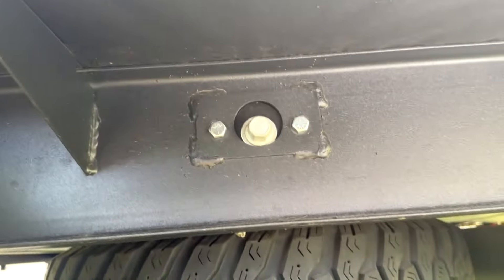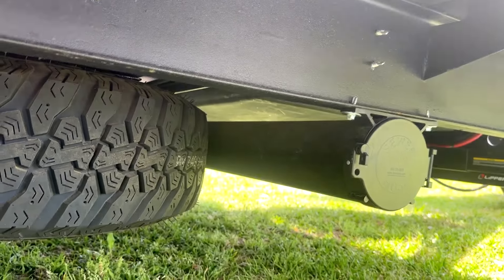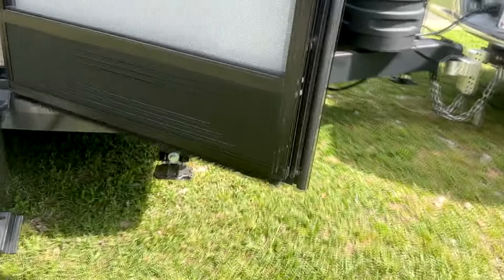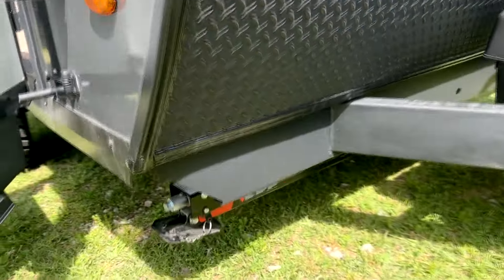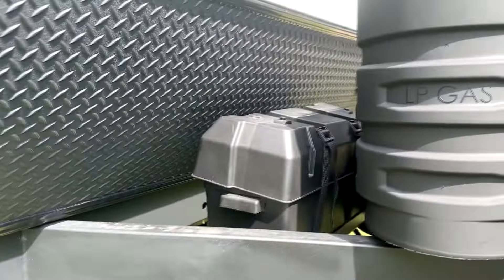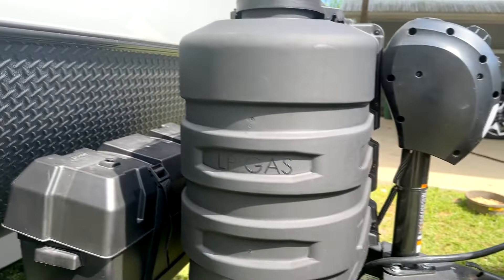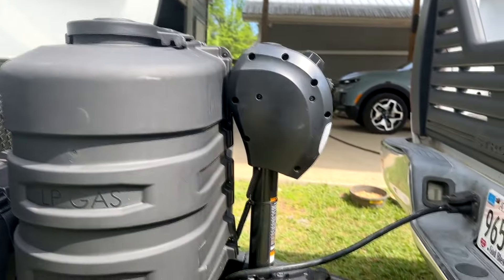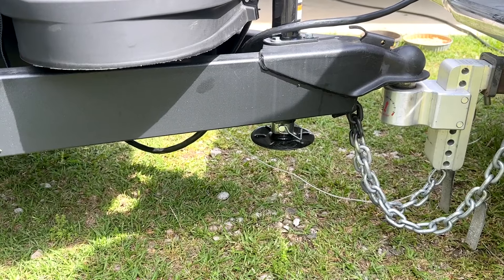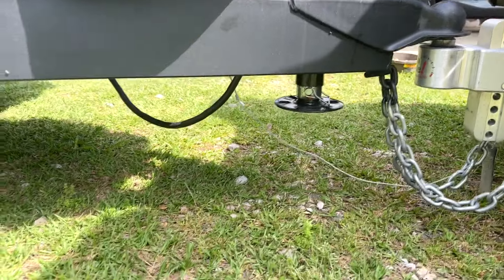Under here is your spare tire with the crank to raise and lower it, and sewer hose storage that can open from either end. Coming over here you can see the other stabilizer jack, the battery box, two 20-pound propane tanks, and the electric tongue jack. The tongue jack comes with a little foot or a wheel — I prefer the foot.